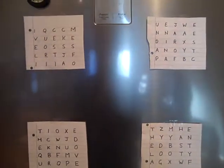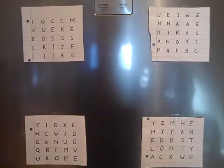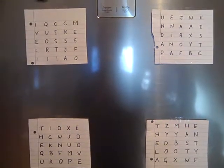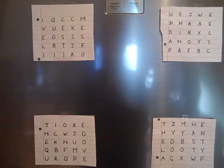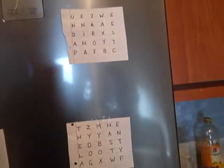So this would look something like this — at this point I'm reading it off the camera. It would be: I, U, T, T, Q, E, I, Z, C, J, O, M. I'm about three foot away.